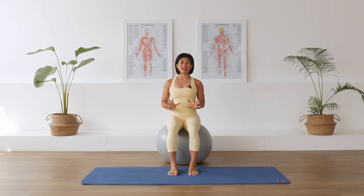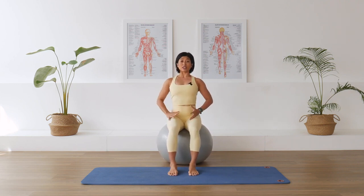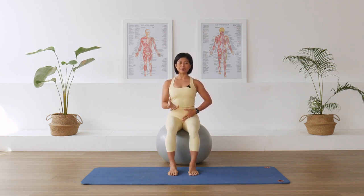We're going to start the class with some breathing and transverse abdominal connections — our TVA, our natural corset. Lifting tall, sitting tall. Place your hands on the lower belly. Inhale through the nose and allow the belly to expand into your hands. Exhale, pull the belly in away from your hands, and deliberately try to engage the abdominal muscles like you're wearing a corset, supporting that waistline.